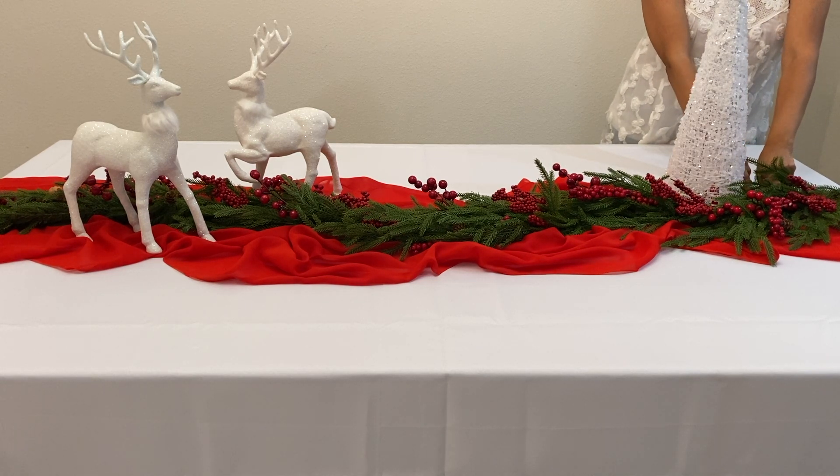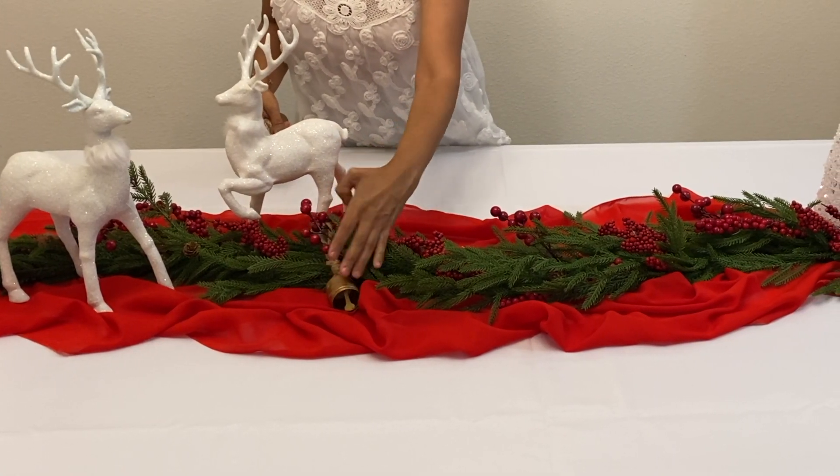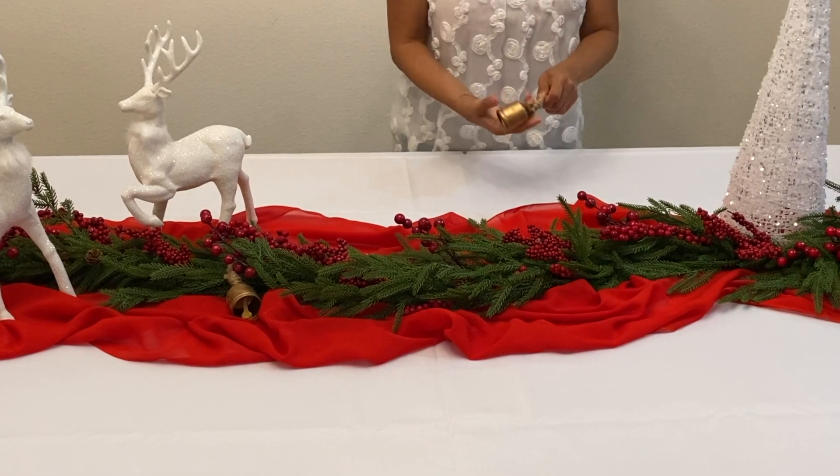Next I'm adding a couple of rustic bells and some Christmas balls in red and white to the garland to spruce up the look.